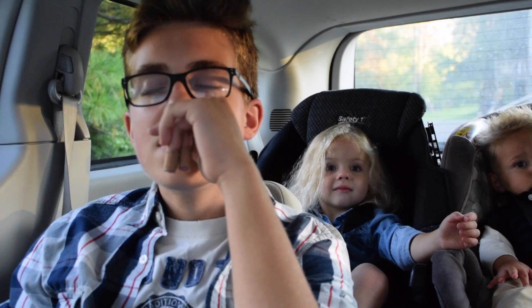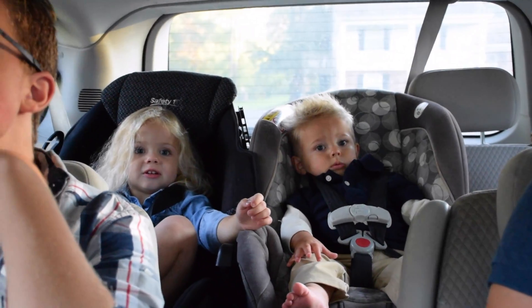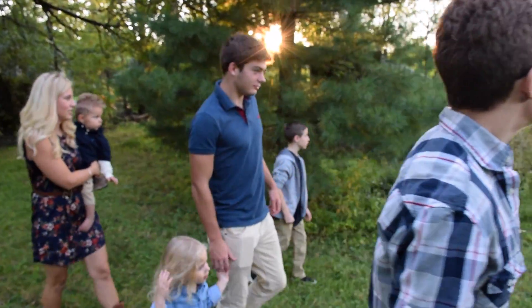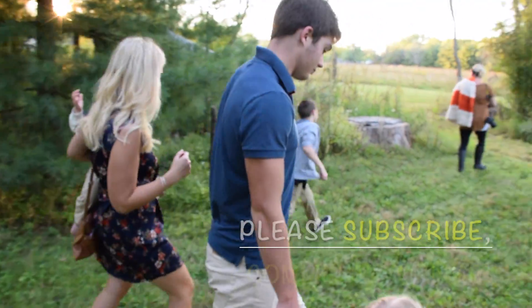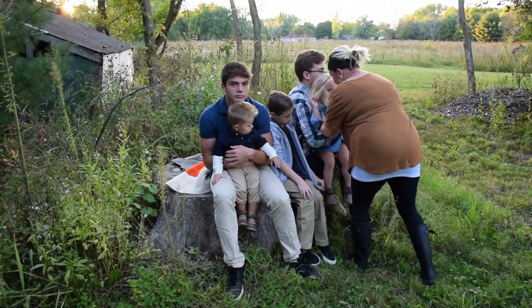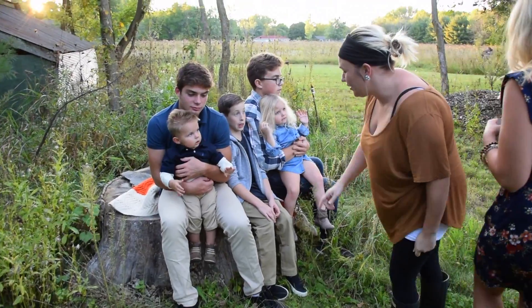Libby. Hmm? You excited? Yeah. Joel. You excited? Oh, yes, dad. You are going to sit right there. Sit with Camden. Lean your head. And Joel, you are going to sit right here.